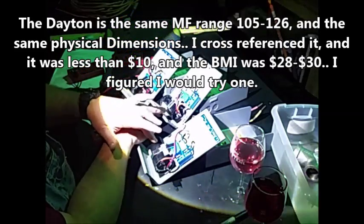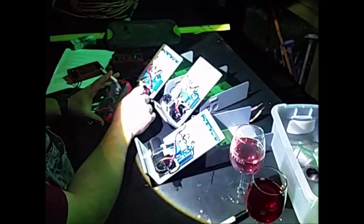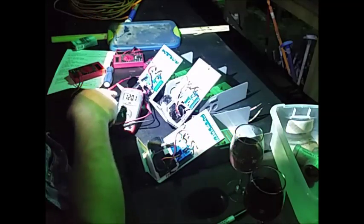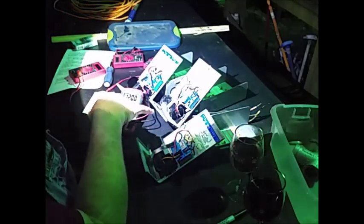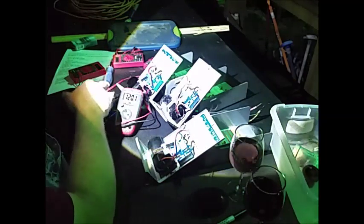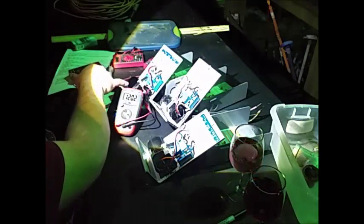These capacitors are around $28 to $30. I did a cross-reference and found Dayton and another brand. Dayton's a USA company, but this is made in China, which is kind of surprising. It shows up 120 microfarads. Since the range is 105 to 126 — the BMI is 106, just above 105; this Dayton is 120, just below 126. It's consistent. I didn't order a couple of these because I wanted to see how it worked. But I want to put this back in service and see if this capacitor will last, because I only paid about $9 something shipping included — while the BMIs were $30.